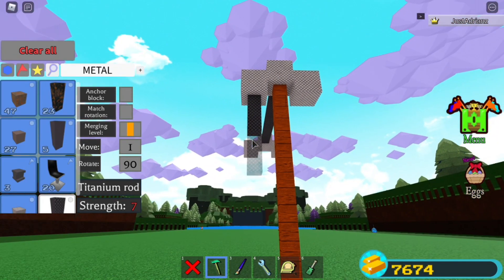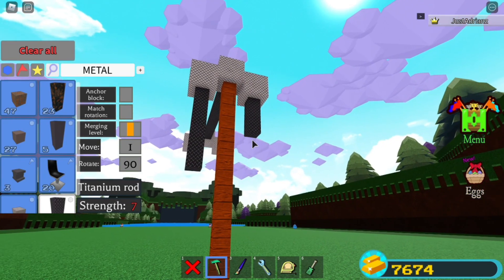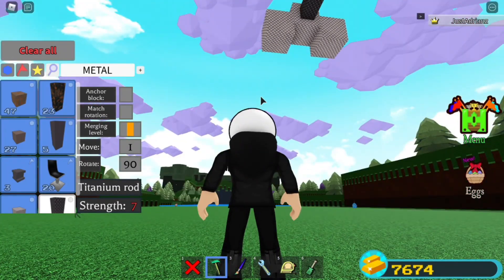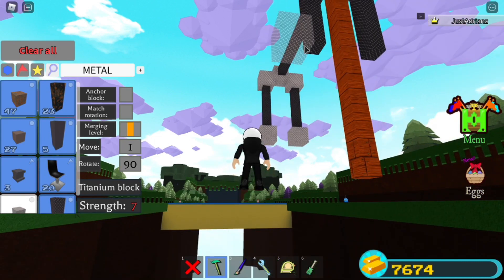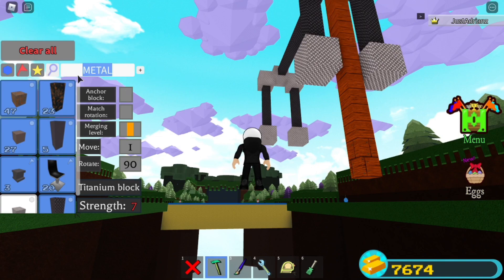Go two down — one, two — then one, two. Do the same thing over here: one, two, then one, two. Then grab a metal block and place it right under each rod, like that — boink, and then boink.